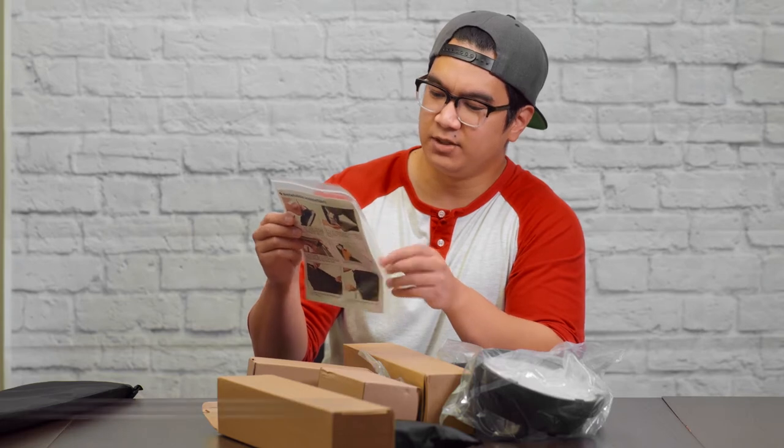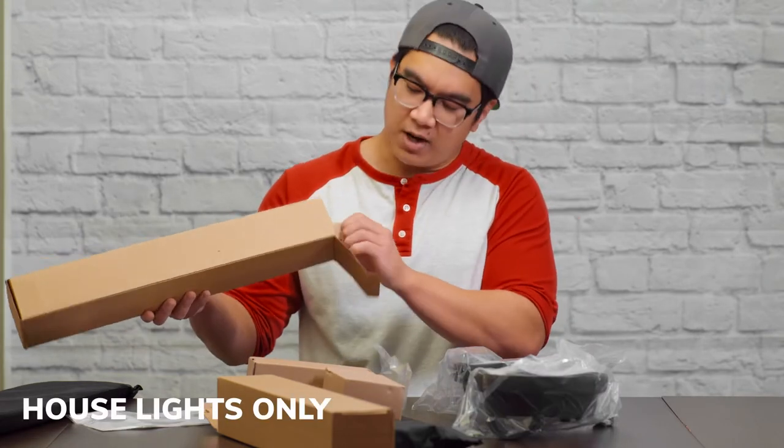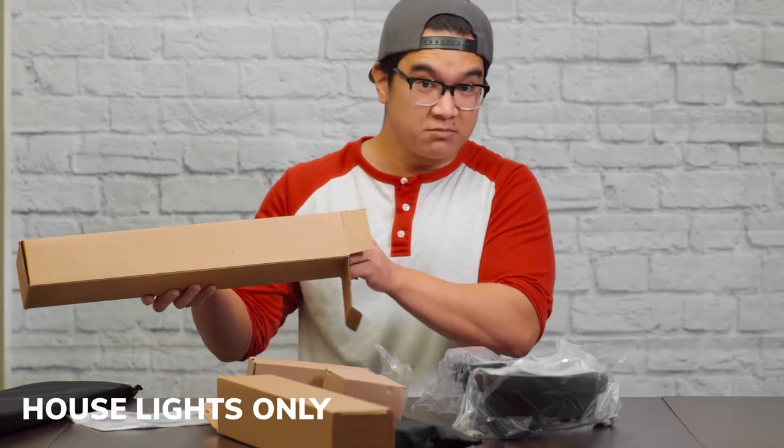HP USN is the name of this company — Hyper Photography and Utility Solutions. We're just gonna unbox everything and test it out.